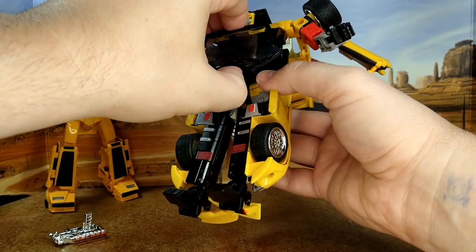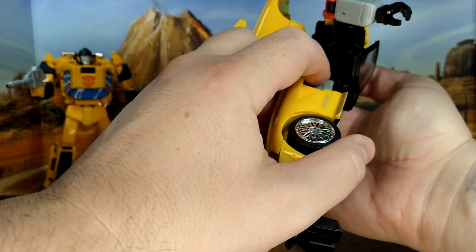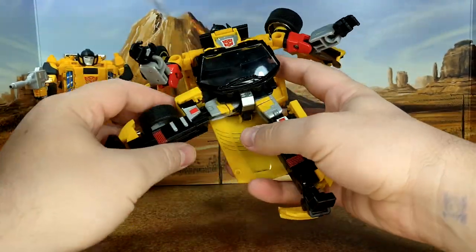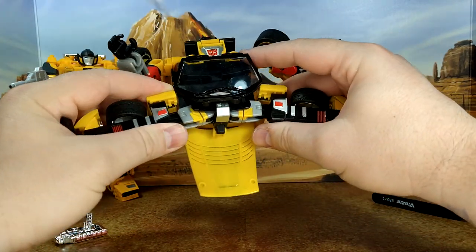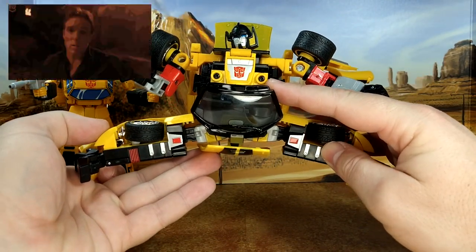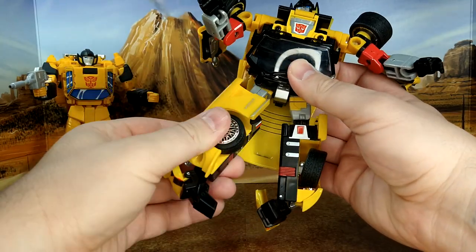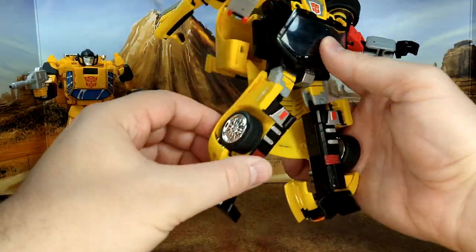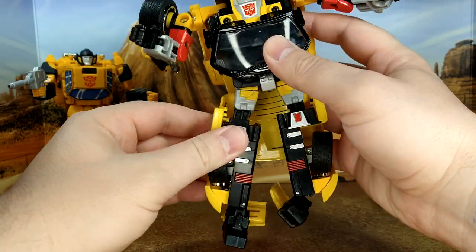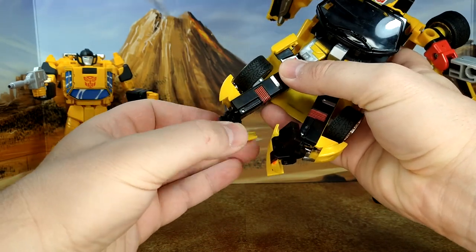The head is on a ball joint. You do have some torso rotation — it's kind of hard to see with the window in the way — but you can rotate this section for transformation purposes. You could even get a Van Damme-style split if you move everything out of the way, though it looks extremely goofy. There's rotation underneath at the thigh. Knee bend is very limited — I don't want to force it.